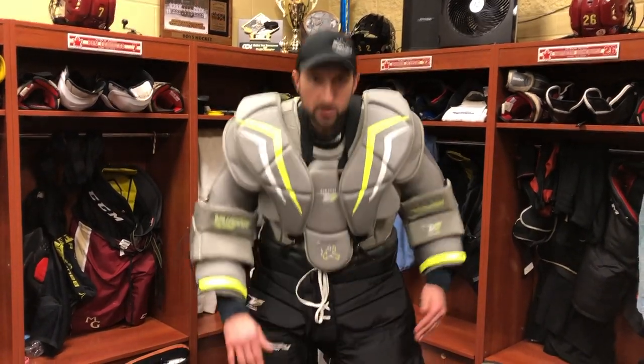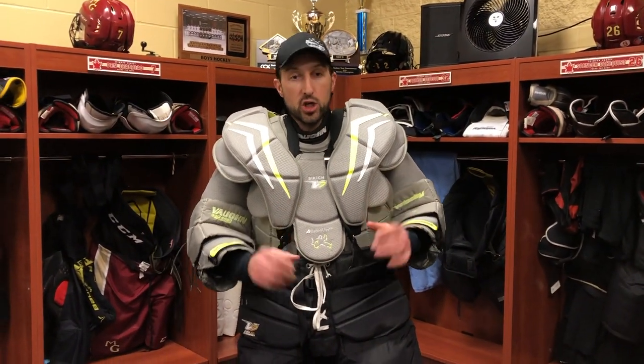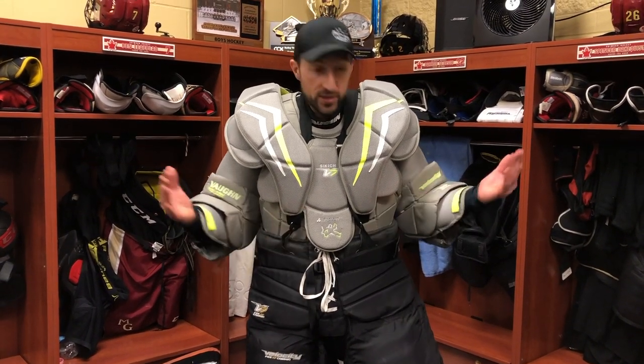This is seamless protection — you're not going to catch any pucks in the ribs, the stomach, the groin, or the hip flexors. Your knees are covered, and when I go down to my butterfly right here, you can see that pad sits up nice and high because it's being supported by my breezers. Not everyone tucks in their chest protector — you can wear it untucked, but you'll want a longer belly on your chest protector and pull those pants up, almost putting the suspenders underneath them.